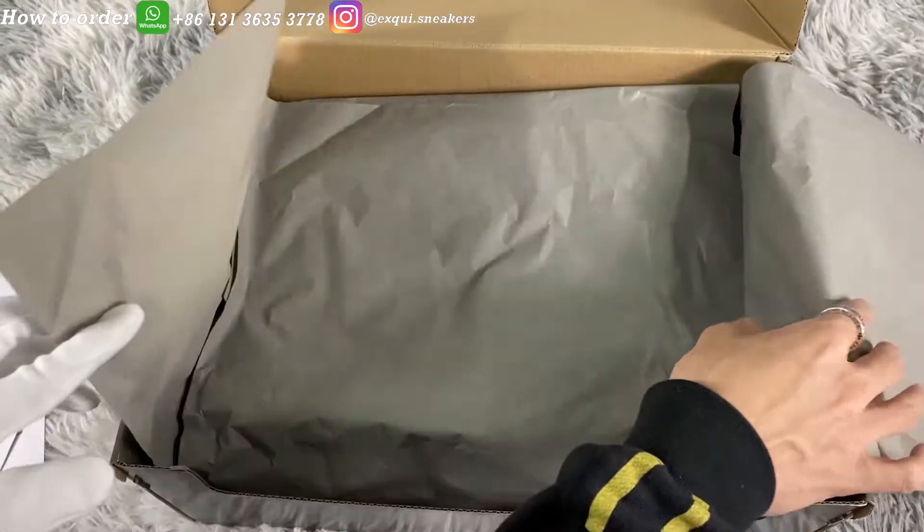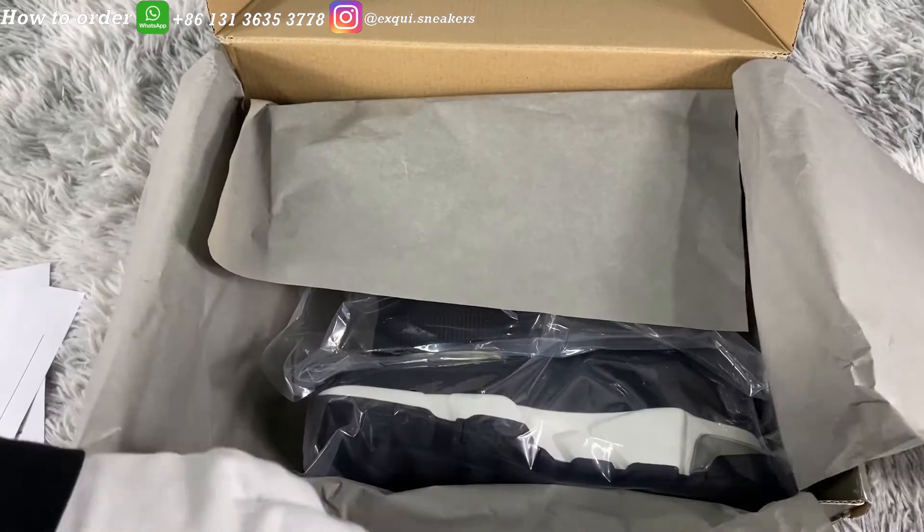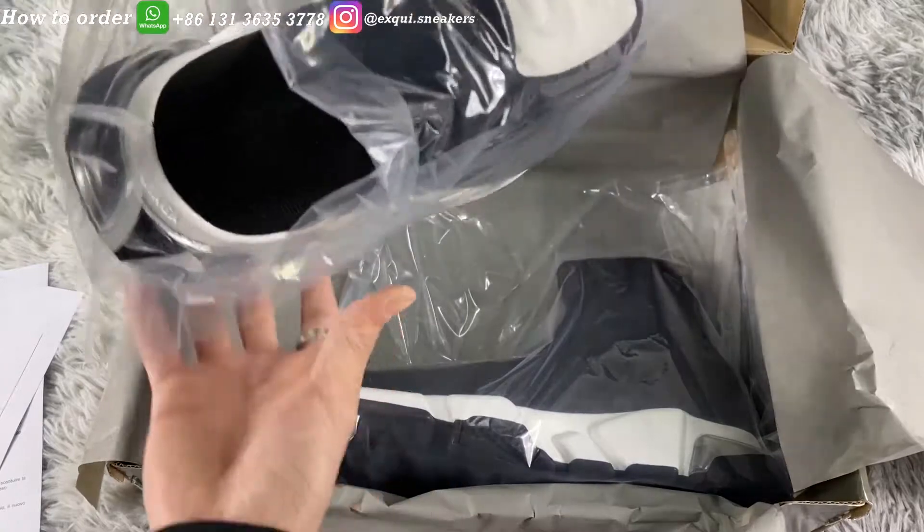Take out these dust proof papers and we can see the shoes still in the plastic bags. Why so many things? Because they are luxury and the originals did it.